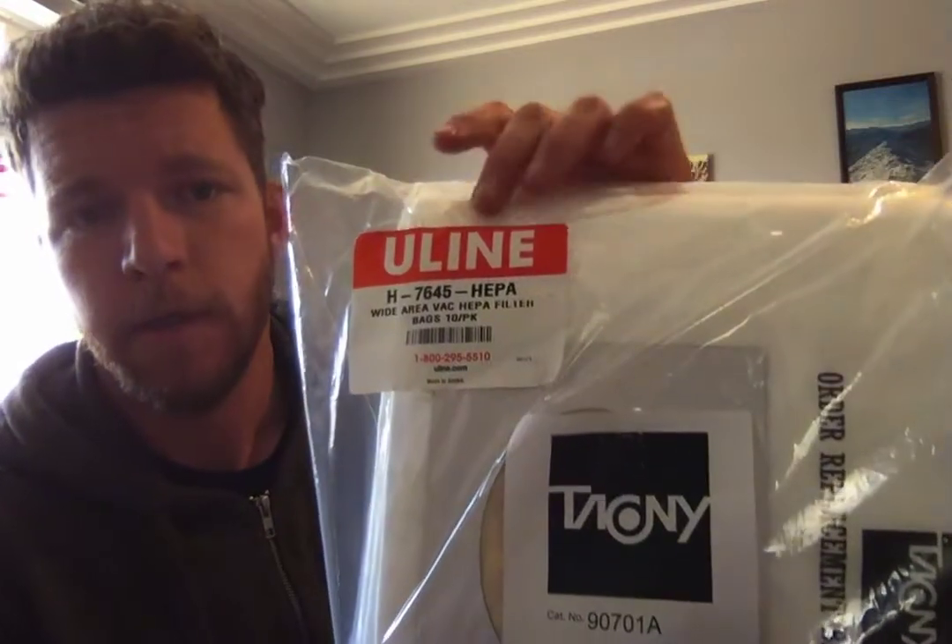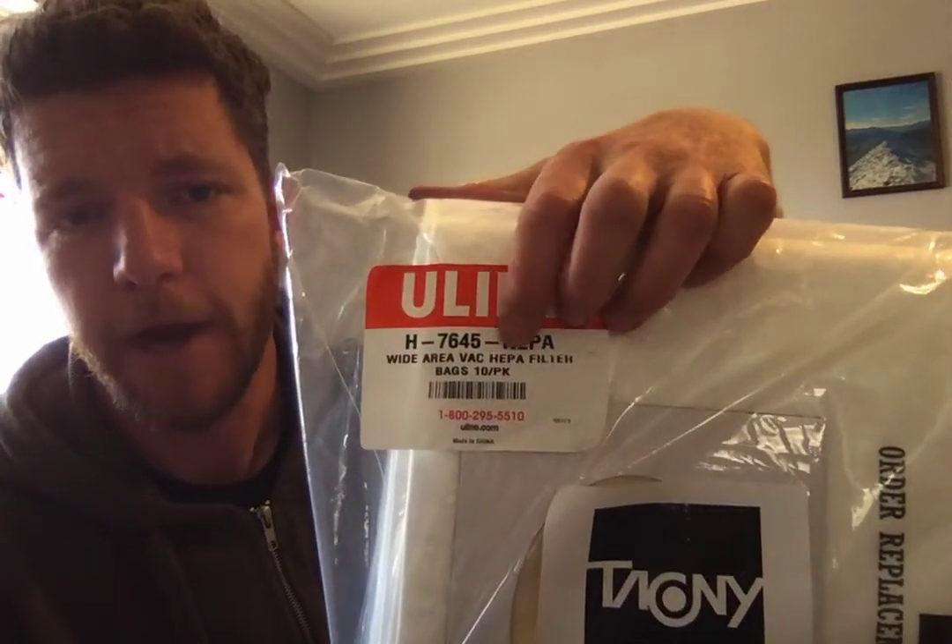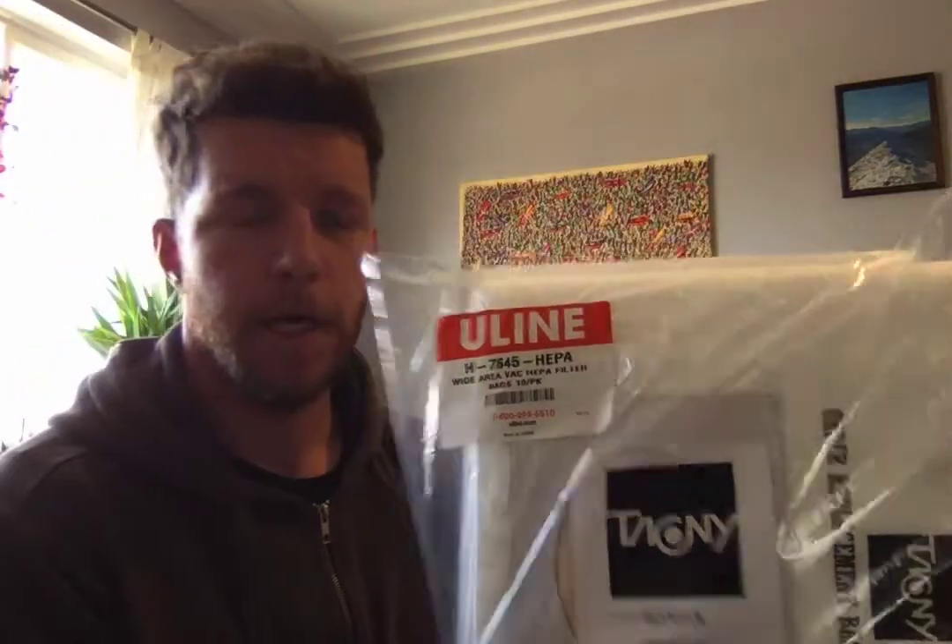We're gonna make an actual good mask, basically N100. We're using these big vacuum bags. The important part is they're HEPA rated, which means they filter out 99 point something percent of particles down to a certain size.